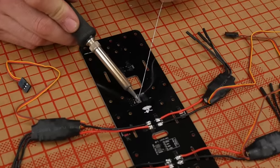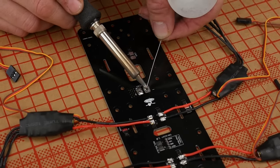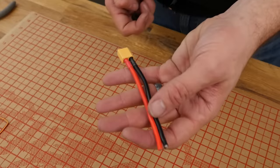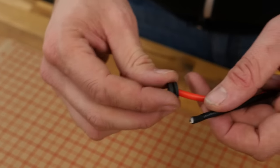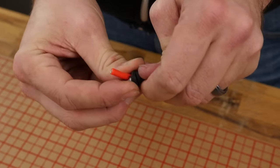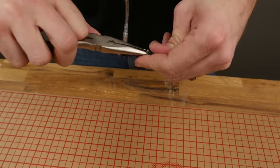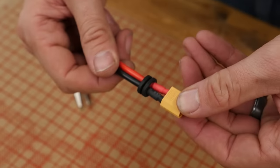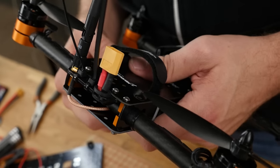Using the same process as before, go ahead and tin the main power distribution wires where your battery lead is going to go. This is going to take a lot more solder than the ESC wires. Before we install our power lead, we're going to install this grommet — personally I think this is probably the hardest step in the whole entire build. We're going to pass this through, and then kind of get as much space as possible on the other side. It's going to be very, very tight. Once you get it through, just grab the lead with pliers and pull it off.